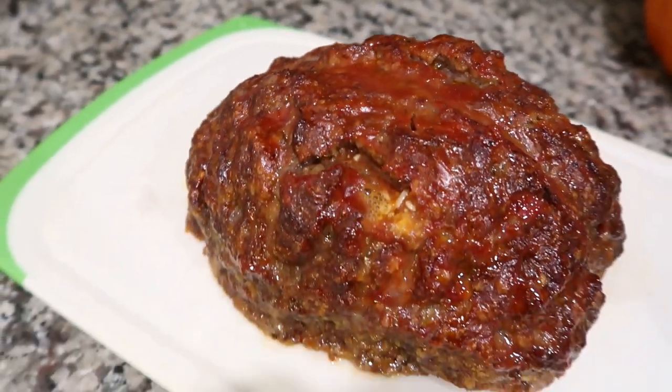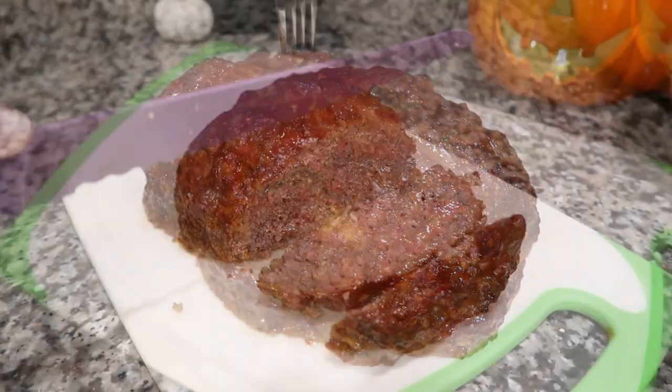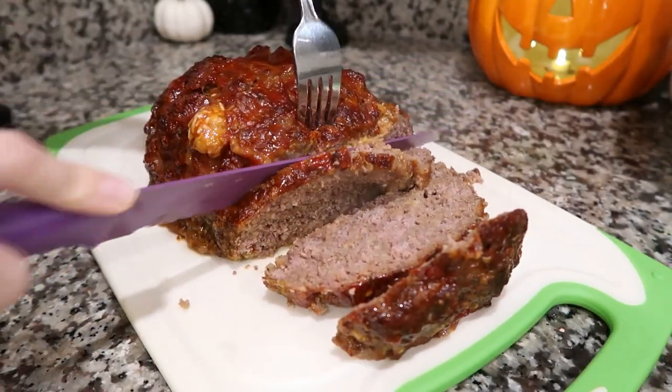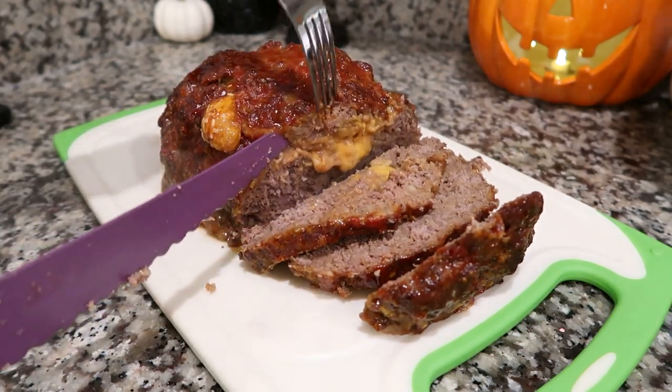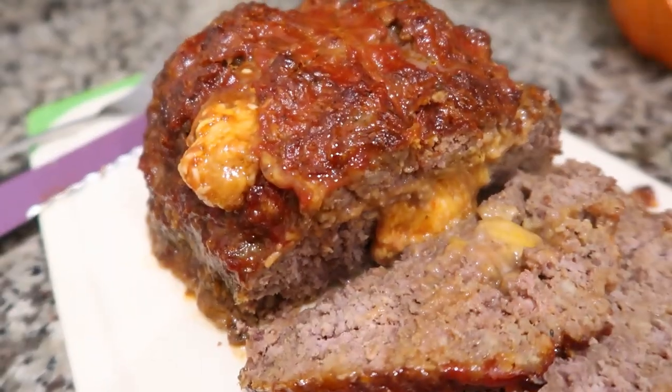Bake it for another 15 to 20 minutes — just check it with a meat thermometer because with it being stuffed it's hard to know. Here is what it looks like once it's oozing. The flavor was delicious, and for Halloween it had a huge wow factor for my family.